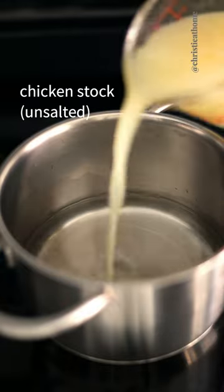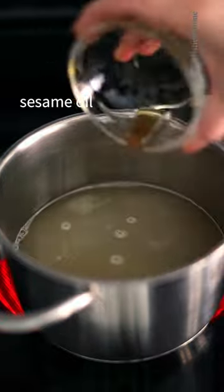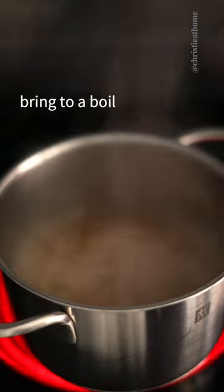In a separate pot add water, chicken stock, oyster sauce, regular soy sauce, chicken bouillon powder, and sesame oil. Mix well and bring to a boil.